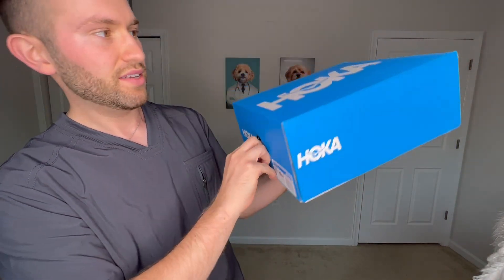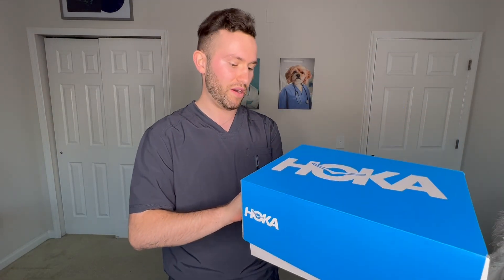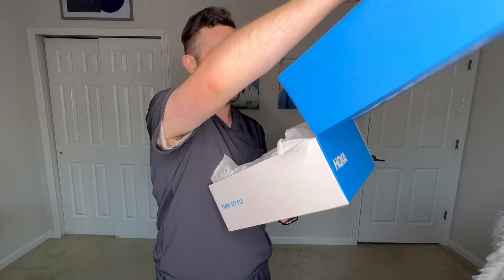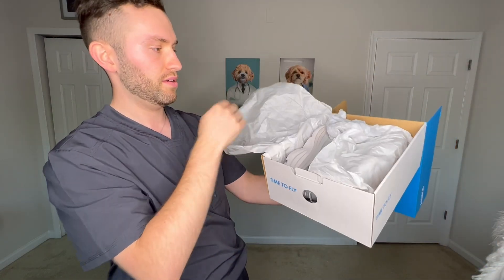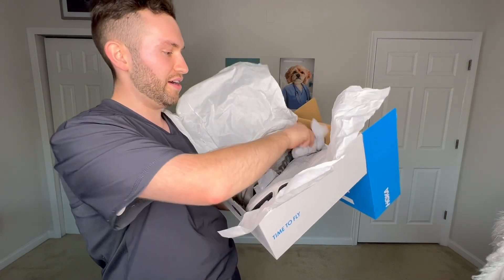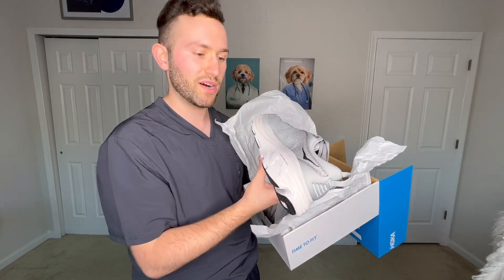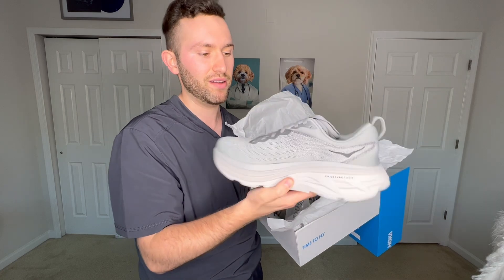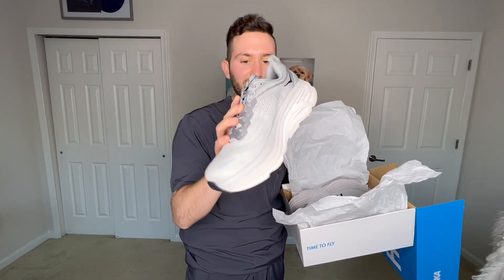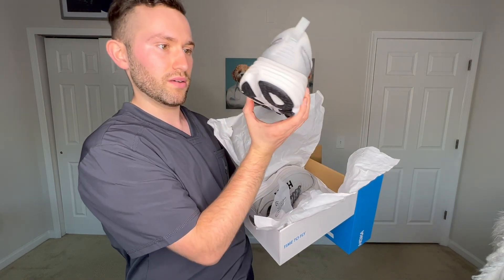Here they are — today we have the Hoka Bondi 8s. I got these directly from the Hoka site, and I really like their return policy. You can wear them or do whatever you want with them for 30 days, so I figured why not. Right off the bat, these look so much better than the last version. They're not as bulky and nerdy looking, and I'll show you what I mean because I actually have the Hoka Bondi 7s on right now.